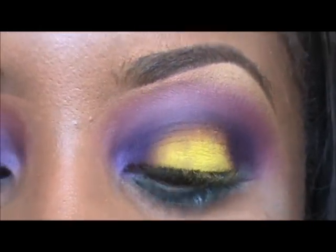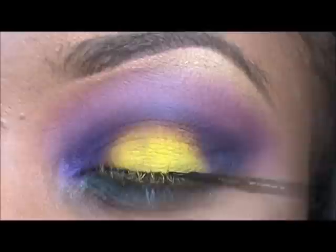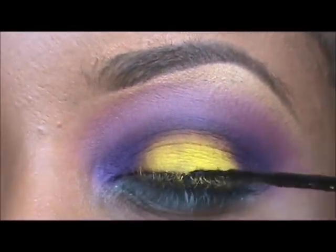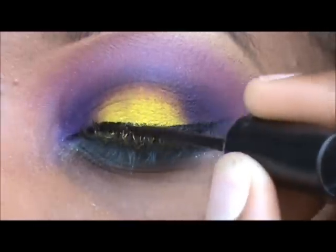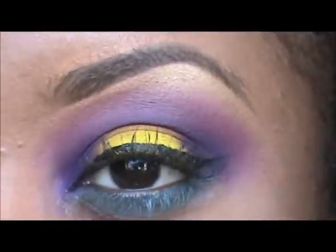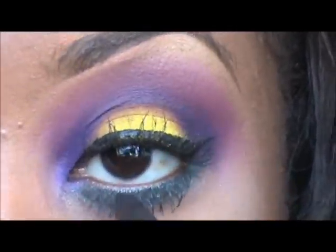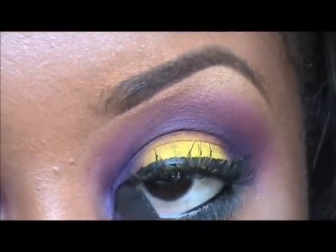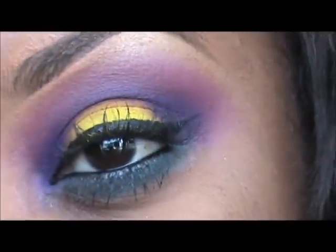The next step is adding liquid liner — I'm using Maybelline's Ultra Liner in black. Next, I'm going to add Feline eye kohl to my waterline. The final step would be to add mascara and lashes, and this would be the completed look.